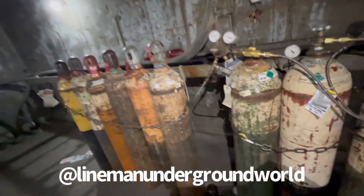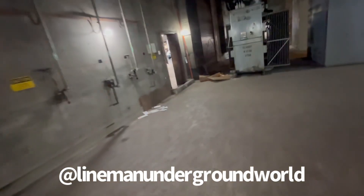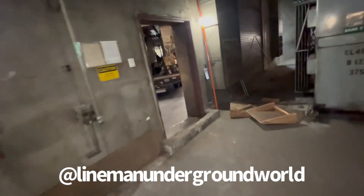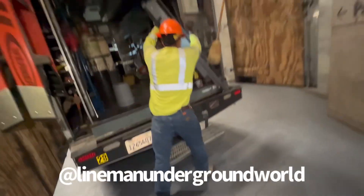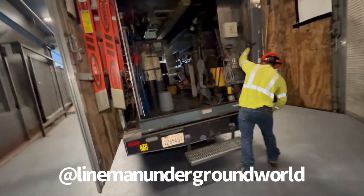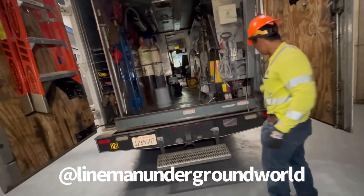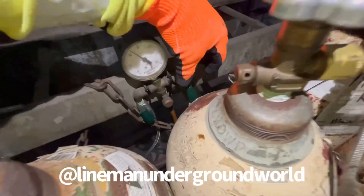We're setting up our truck to lower the bottles out right now, so stand by. We've got a new kid — he's learning all the ropes on how to do the gas and set up all the equipment for us.